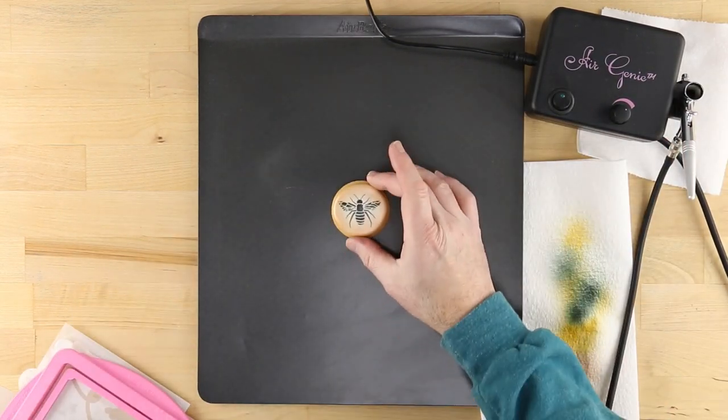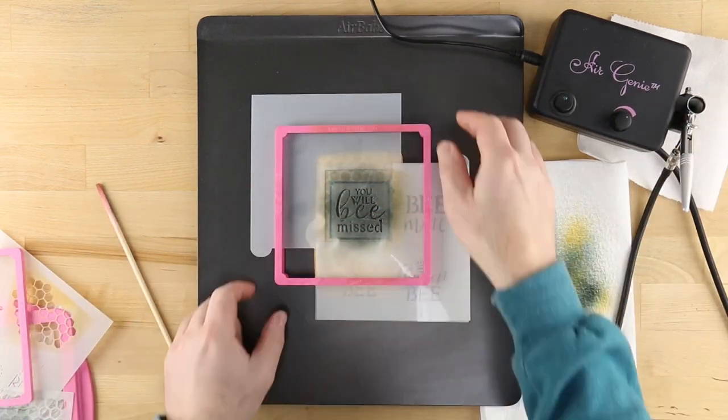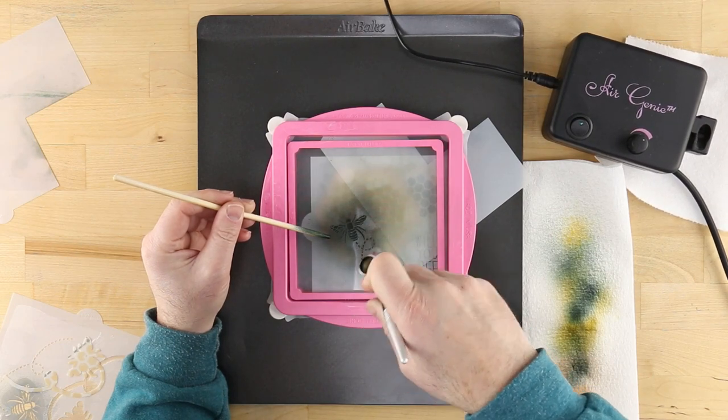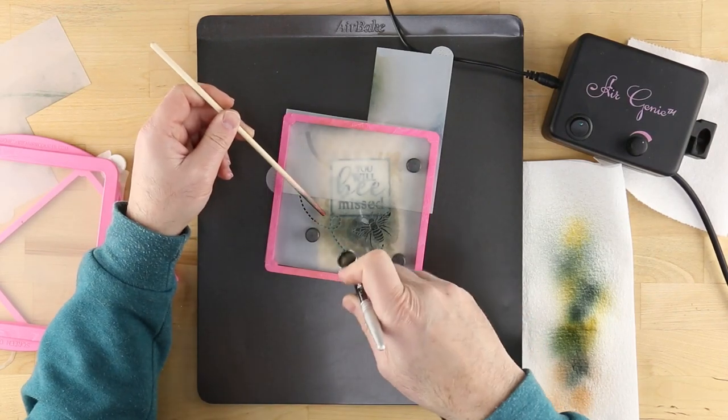These include the Air Genie Airbrush System, Stencil Genie, Wonder Bar Accessory for the Stencil Genie, Screen Genie, Quadrant Masking Tool, Gyro Cut Craft and Hobby Cutting Tool, Cookie Magnets, DecoPack Airbrush Food Coloring, and of course, Cookie Cutters.